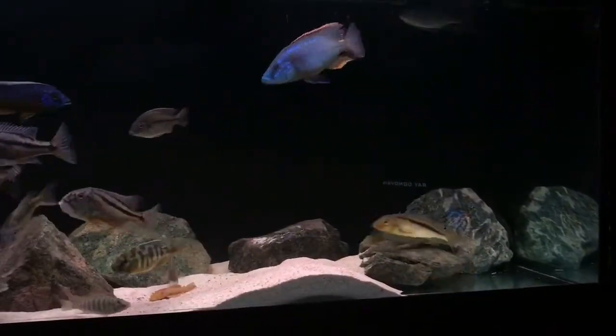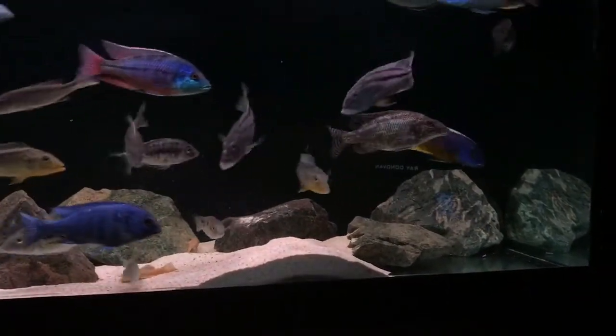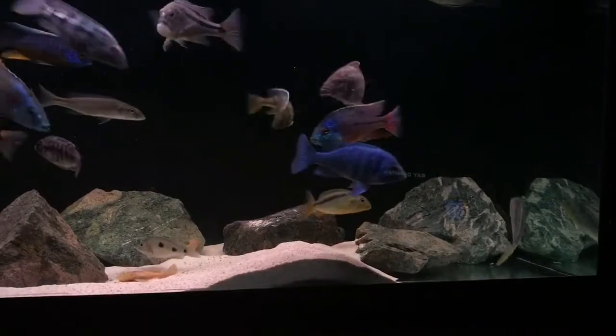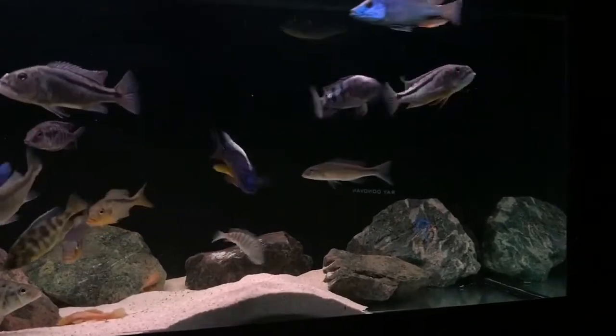There's one thing you need with African Cichlids, especially hyperactive haps, like as you can see, they're all hunting for some food. You've got to have patience — bloody patience — and prepare to take hundreds of photos to get that one good clean shot.